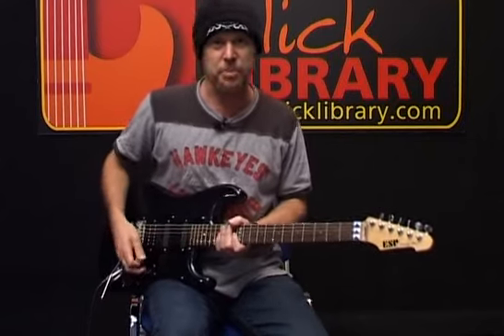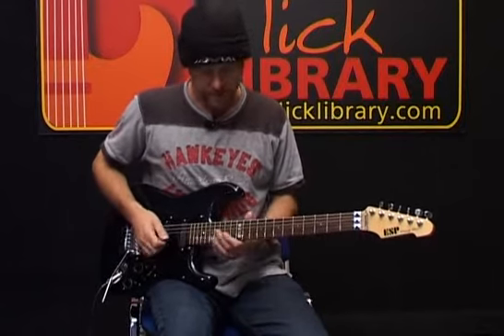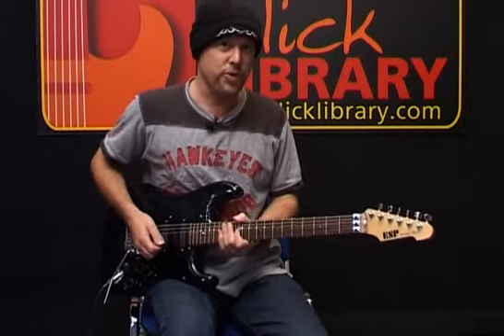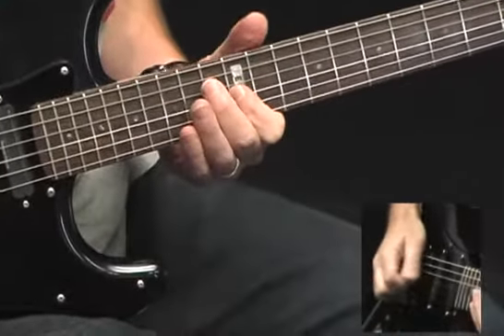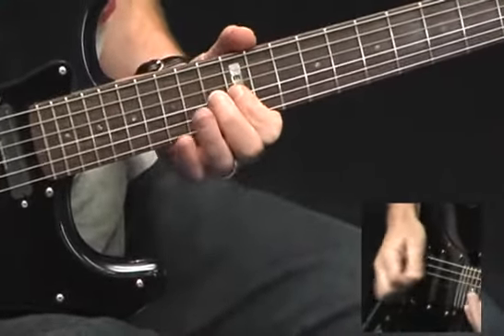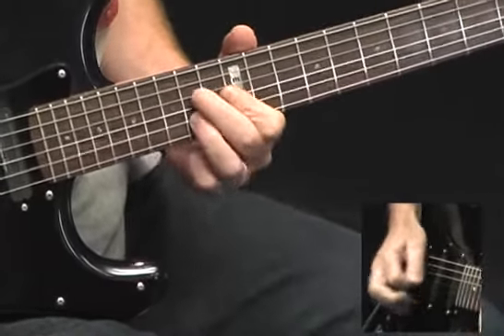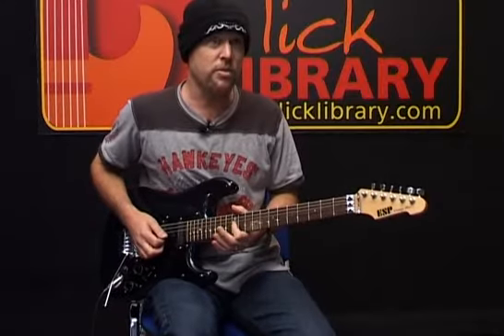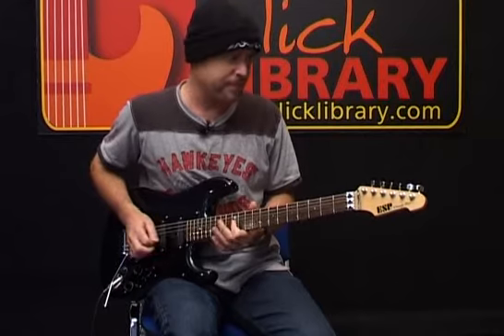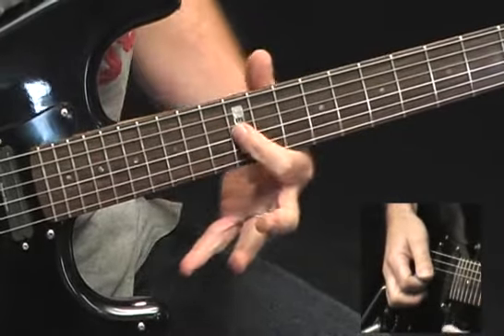I start off on beat number four playing a G note, 12th fret of the G string. So the first phrase sounds like this. After that first note — 12th fret of the G string — I play 13B, 12G three times.